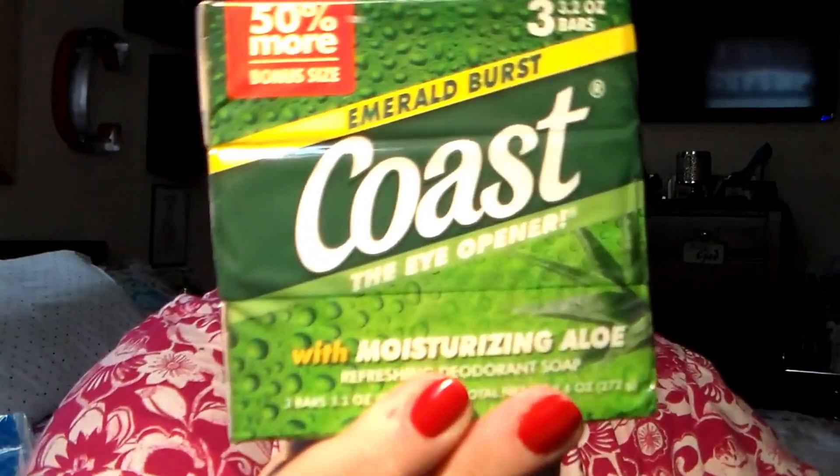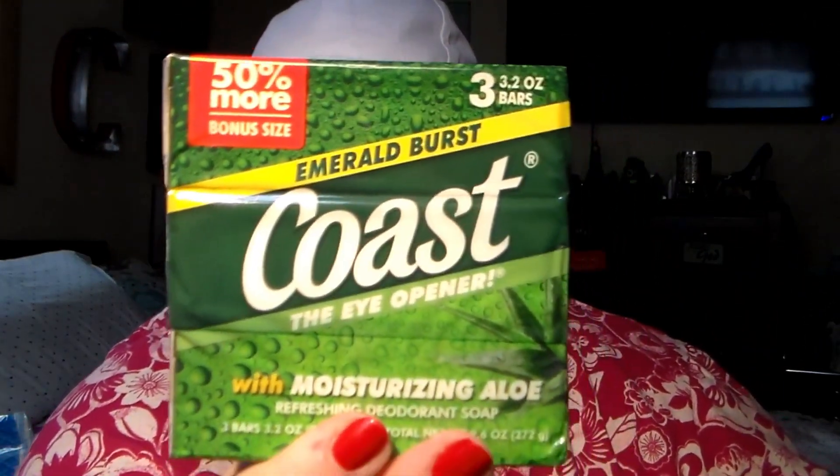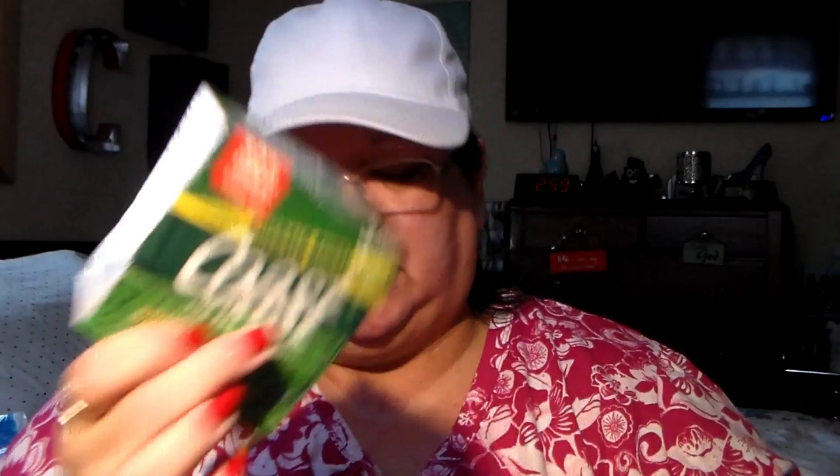Hubby picked this up — it's 50% more bonus size with moisturizing aloe, the Emerald Burst Coast bar soap. There are three bars in here. He's a bar soap kind of guy; I'm not, I like body wash.